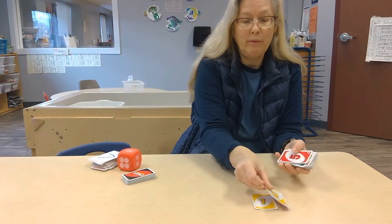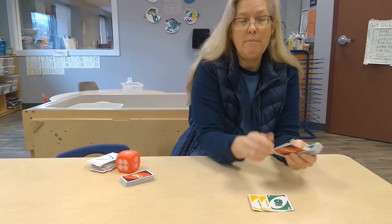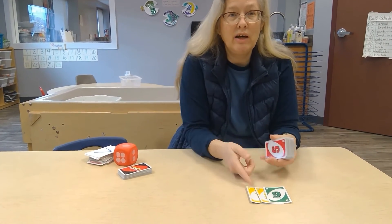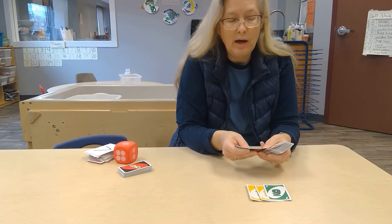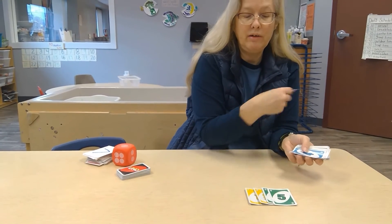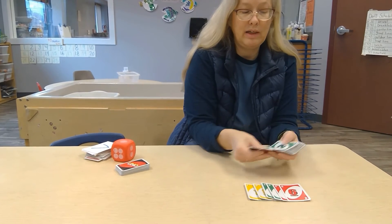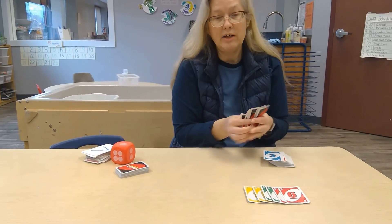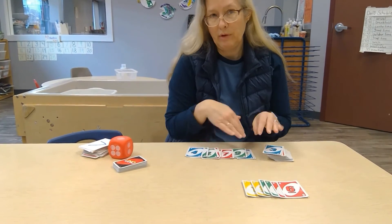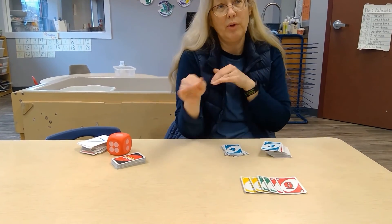Uno is great because you can match either the color — so I have the one but there's a nine — or you can match the number. Even very young three-year-olds can match color, and then we can help them start recognizing numbers. There's a five, there's a green five, and now I have a red six. I don't expect them to hold their cards; we lay them out and help each other. It's really nice to see the four-year-olds helping the three-year-olds.